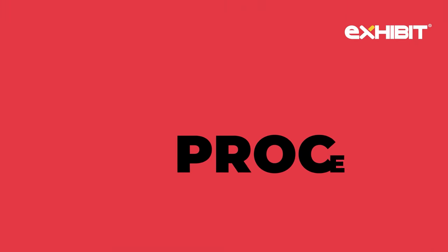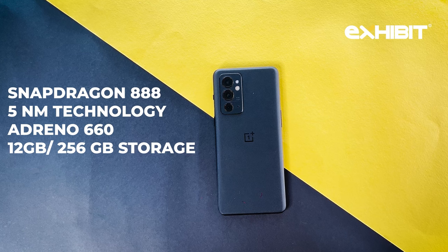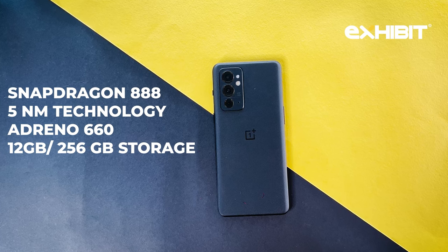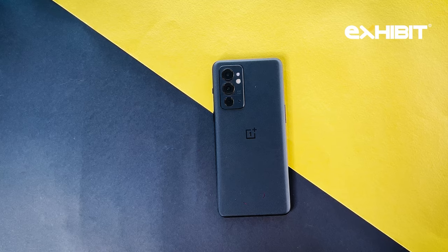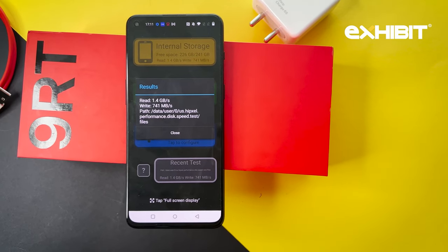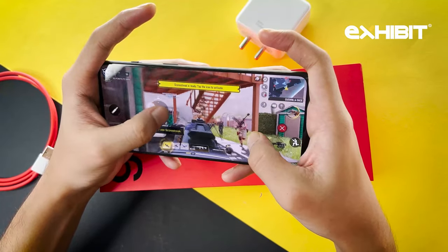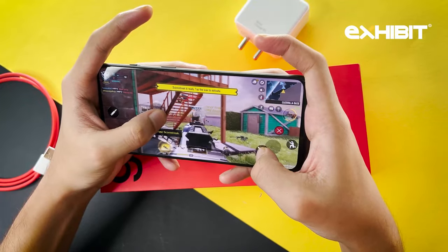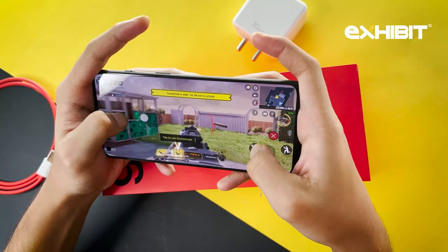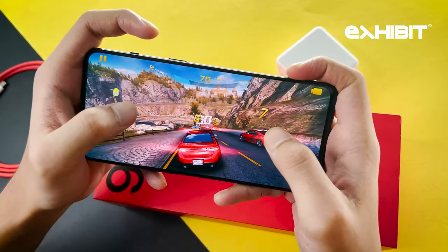Now we have the processor — something that is very crucial in a smartphone. Here, you get the high-end Snapdragon 888 processor, manufactured in 5nm technology, with an Adreno 660 GPU. You get one variant of 12GB RAM and 256GB storage. We also checked read and write speeds: read speed of 1.4GB/s and write speed of 741MB/s. With this processor and refresh rate, you can't go wrong with gaming. I played some heavy games on this device on high settings and not once did it lag. We installed Call of Duty and Asphalt 8, both high-end games, kept graphics to the maximum, and it was a pretty smooth experience.